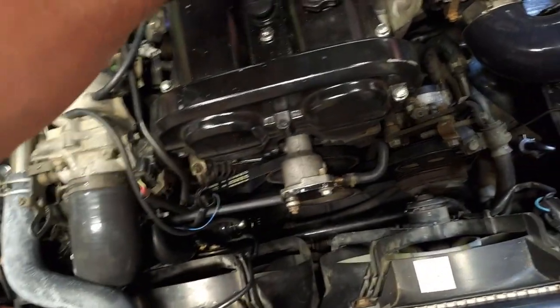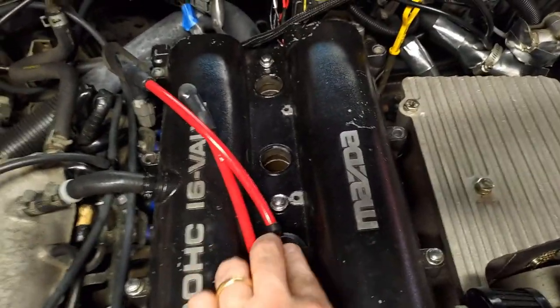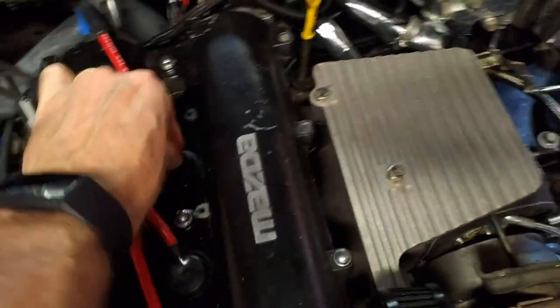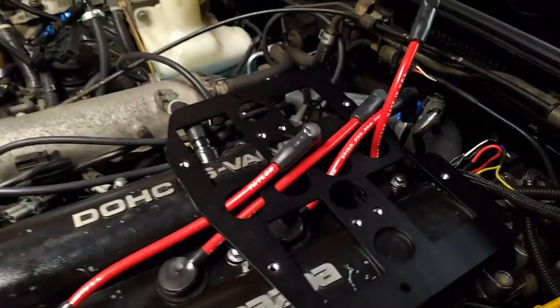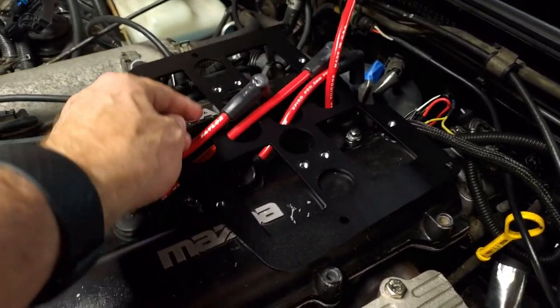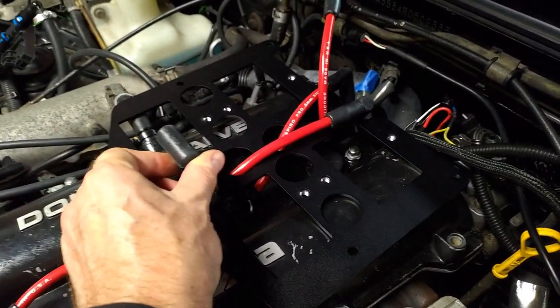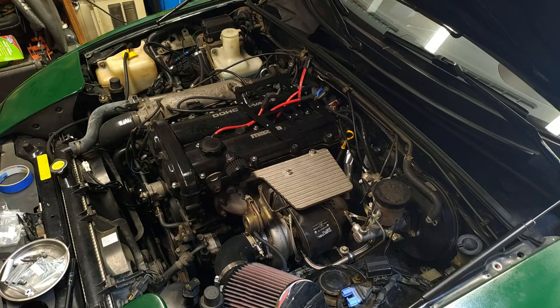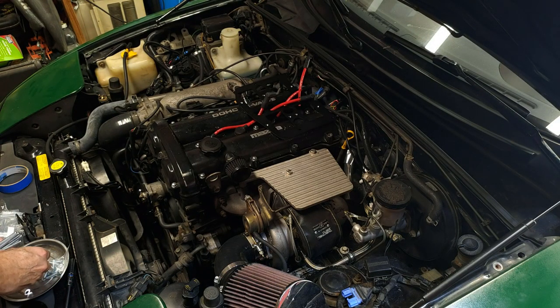I'll grab the longer bolts and start laying them in. These need to be pressed down — especially the ones in the back — all the way to make sure they engage fully. The two longer ones are for cylinders one and two, the two shorter ones are for three and four. I'll lay the bracket on top so the holes line up, work these into the center holes — one, two, three, four — and then they'll wrap around to each of the coil packs. Get the spacers and long bolts with the washer on them first.